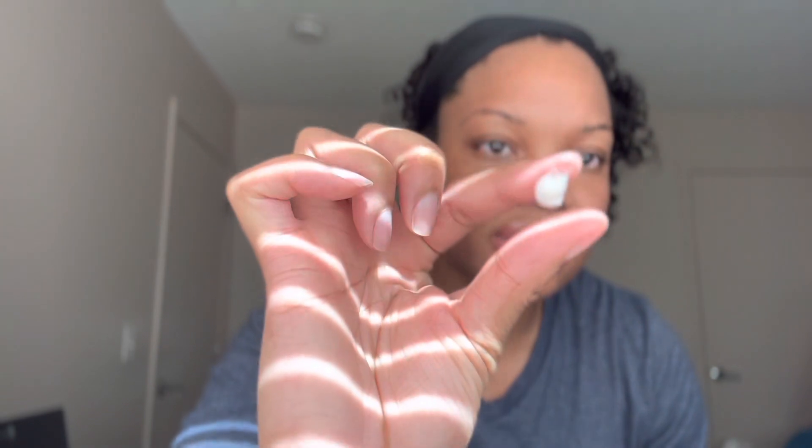I'm going to show you guys the consistency of this. As you can see, it is not foamy — it's creamy. And this product has like a really sweet peppermint, menthol, eucalyptus-type situation going on.